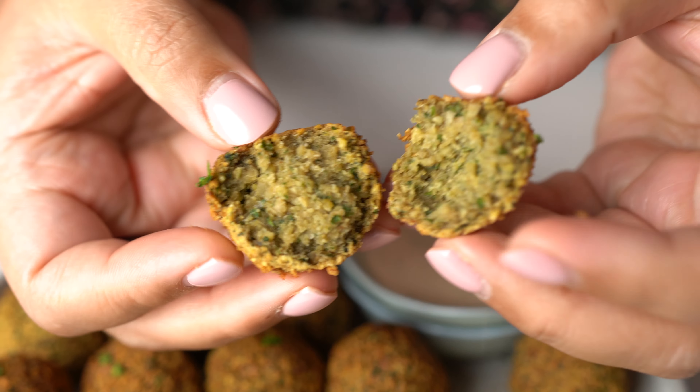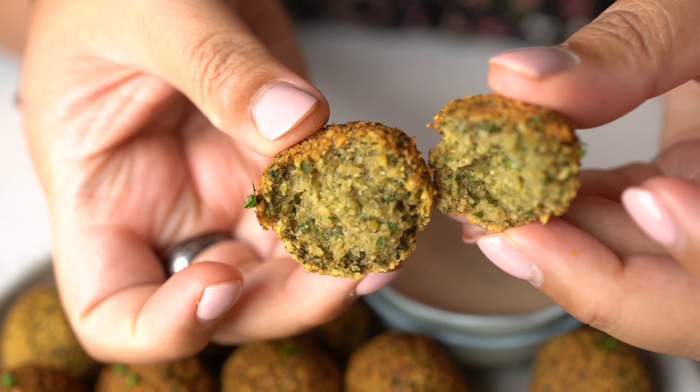Crispy and fried falafel with soft fluffy inside, dipped in creamy tahini sauce. I'm Bella from El Mundo Eats and today I'm going to show you how to make them. Delicious, I'm telling you.